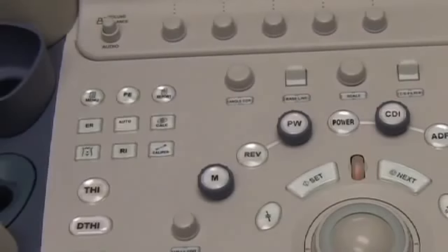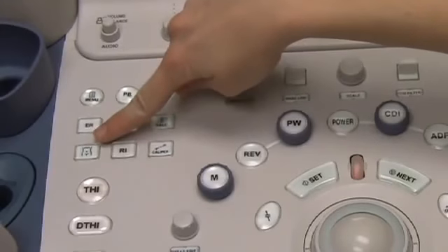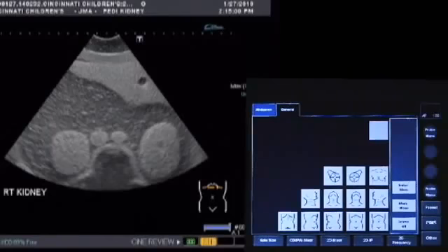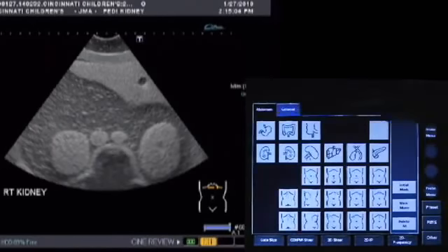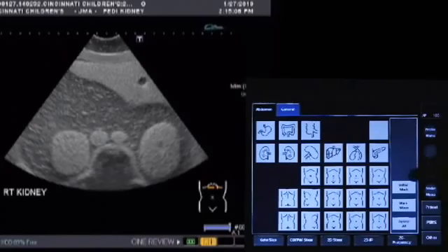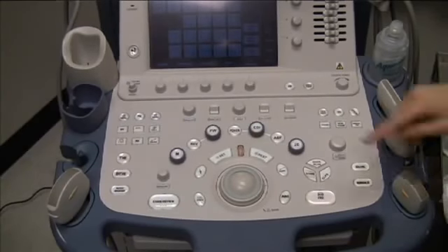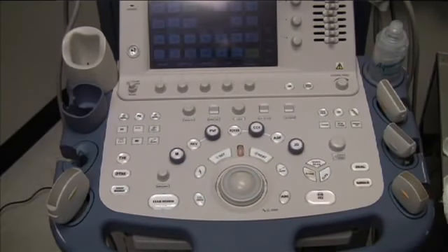To label the anatomic location of where you're scanning, press the body marker button — it will illuminate when active. Then use the touch panel to indicate the location where you're scanning. After labeling the appropriate location, press the body marker button again to exit this function.